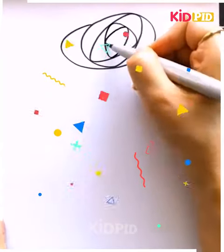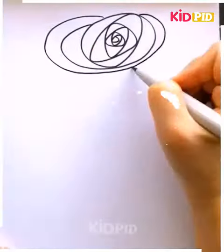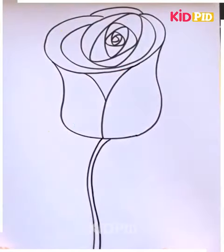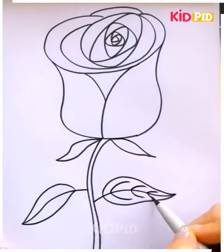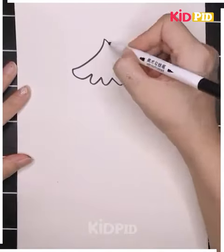Roses are red yet difficult to draw, but now you may find it simple. Just pause the video and have a careful look — you can trace it very well and color it with a bold red color. Detailing is a must; as we know, the rose is a thorny plant, so don't forget to draw the little thorns around the stalk as shown.